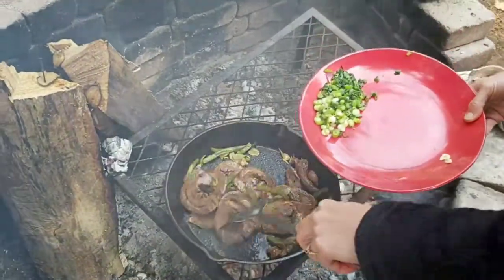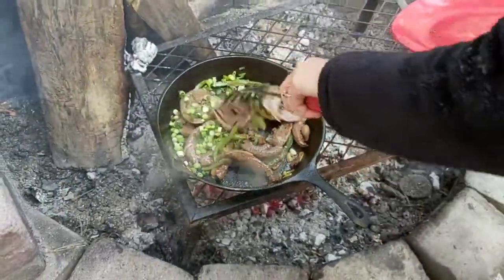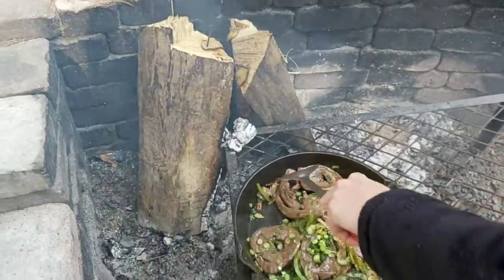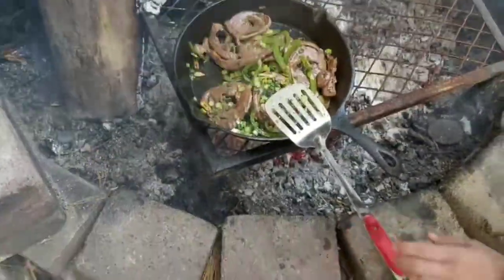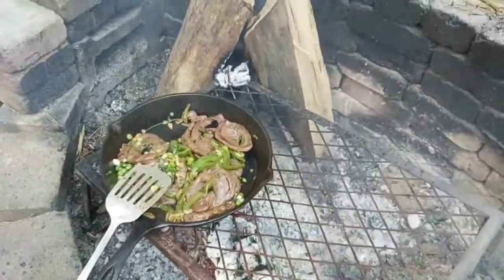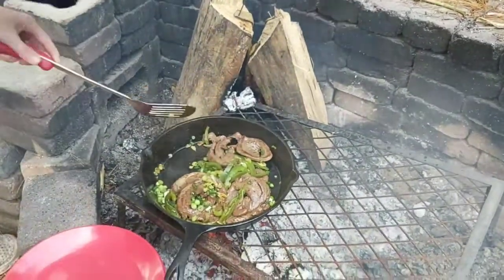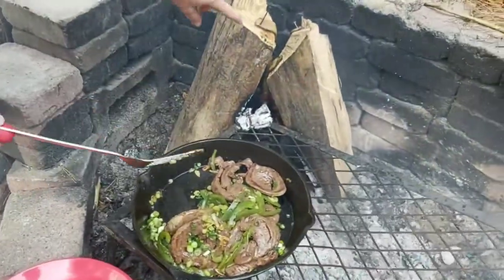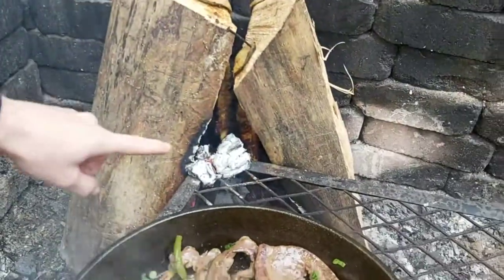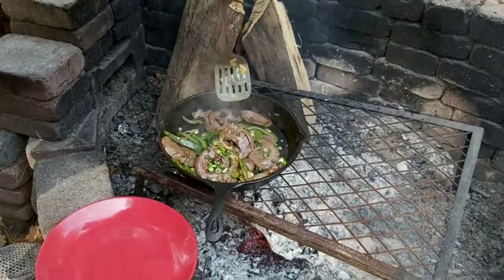Mix that a little bit. See how green that is — it's so beautiful. Now as you can see with the burbot, we had to close it off a little bit so we can cook the top parts. We actually put a piece of coal up on the grill here and that helped cook the top parts of the fish. And it's just about done.